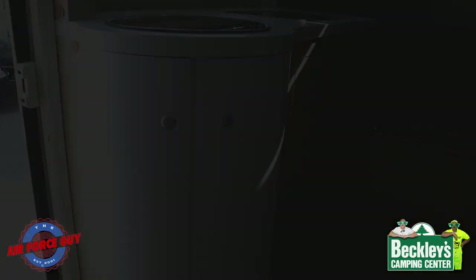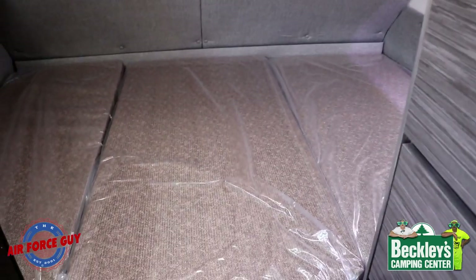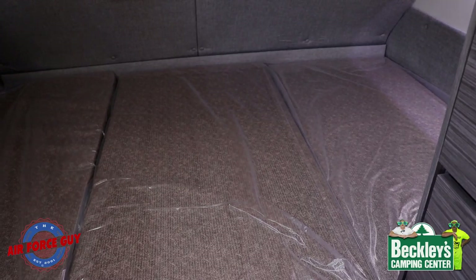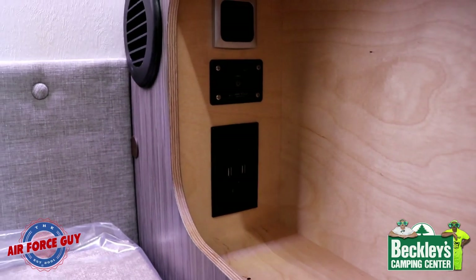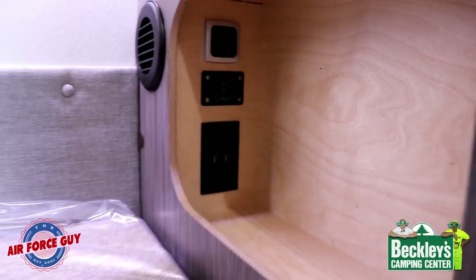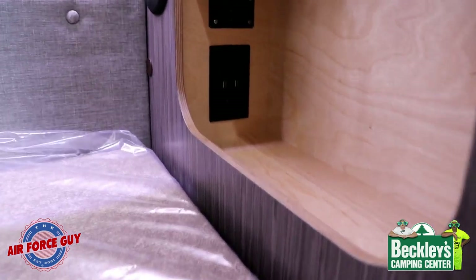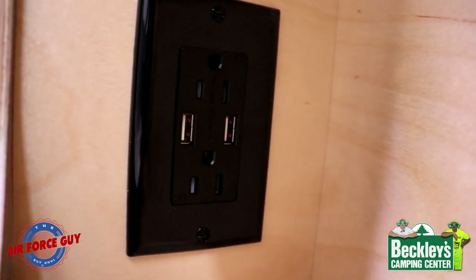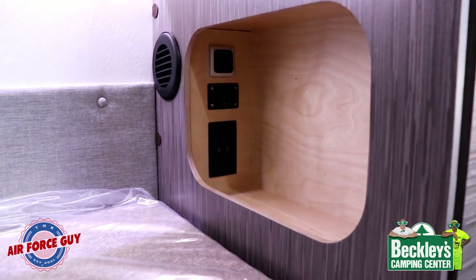Your bed back here is about 55 inches wide front to back, and 79 inches long side to side — just an inch shorter than a queen bed. I like the fact that they've moved the inverter switch back here by the bed. The benefit is that while you're in bed, if you want to shut the inverter off — maybe you don't need it during the evening — you have the ability to turn it back on in the morning. You still have your 110 as well as USB and 12-volt plugs here, and this outlet is actually going to run through your inverter.